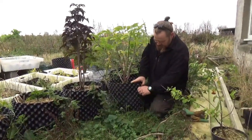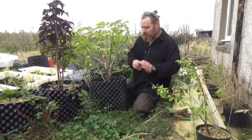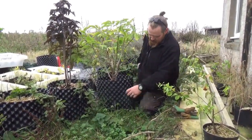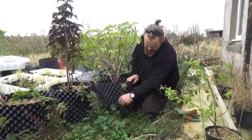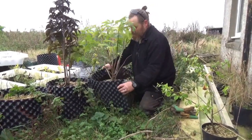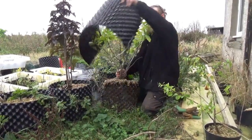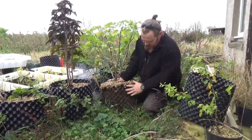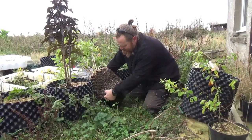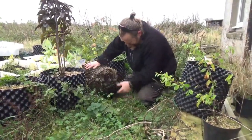I've got to get the pot off first. I'll unscrew these, because you can't just pull it straight out like a shaped pot — all these little divots mean that it just won't pull out. So I'll put them safely away. That looks good. There we go. So I'll peel the bottom off.